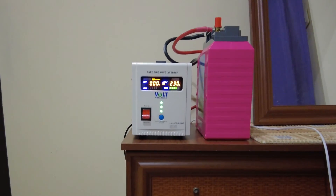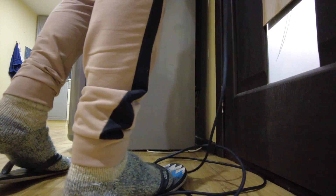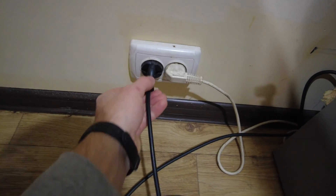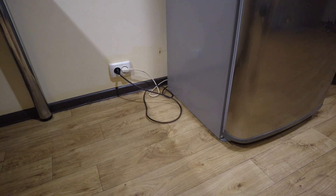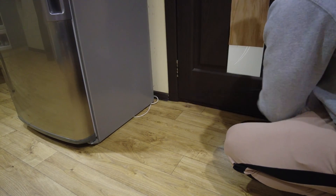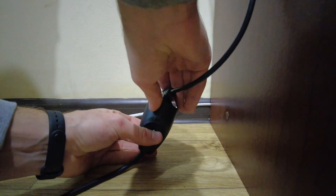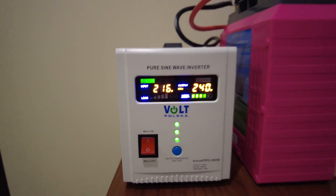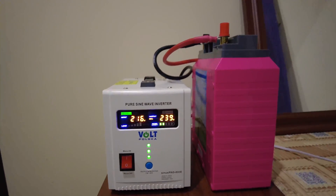Electricity came back. I am laying an extension cord for connecting it to the power. I am plugging in and waiting for the battery to start charging. The charging indication and the cooler are working — looks like the charger is on.